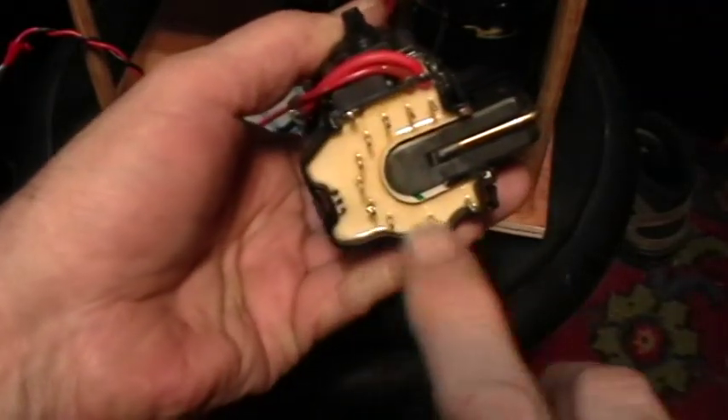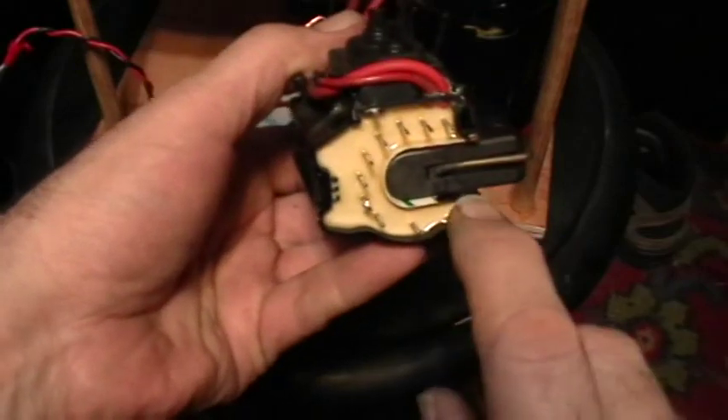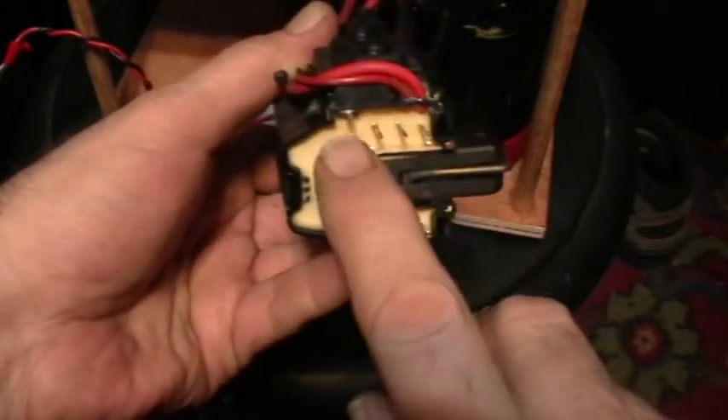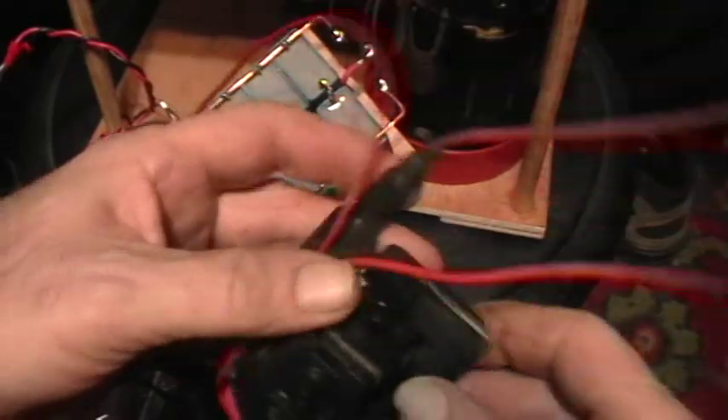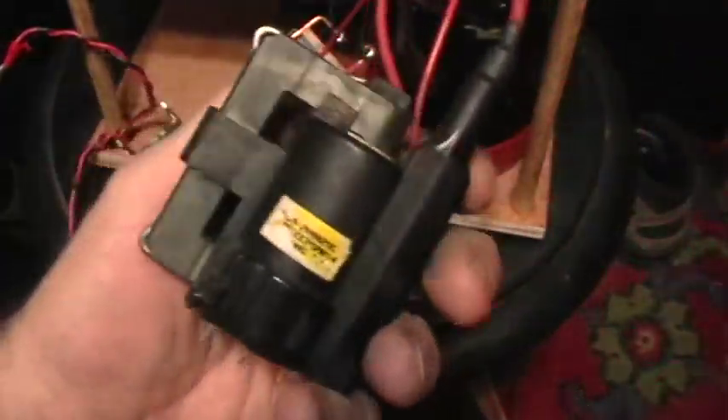You have to identify the ground return pin — they're all different. Every flyback I have, about six of them, seems to have a different ground return pin. There are various ways to do that; I'm not going to go into that now. But anyway, that's the flyback.